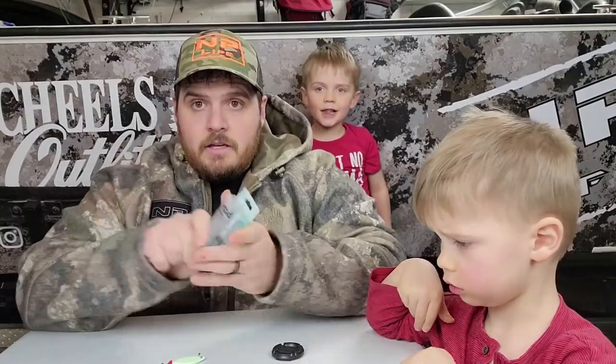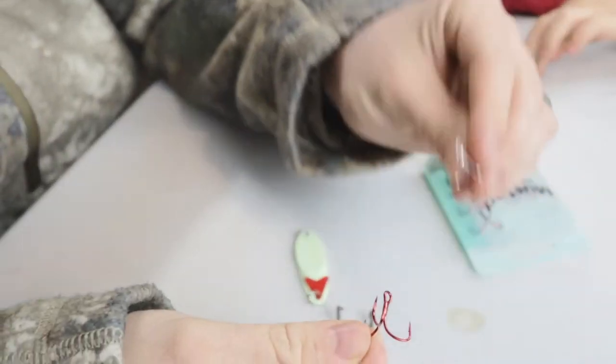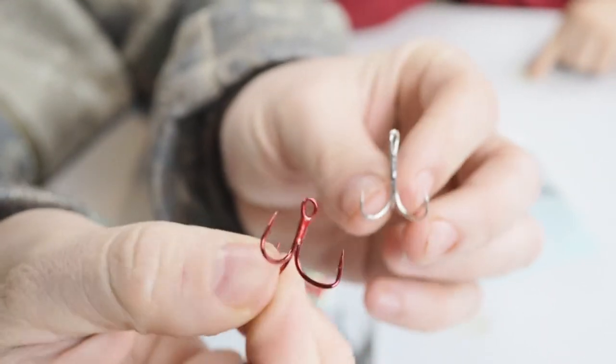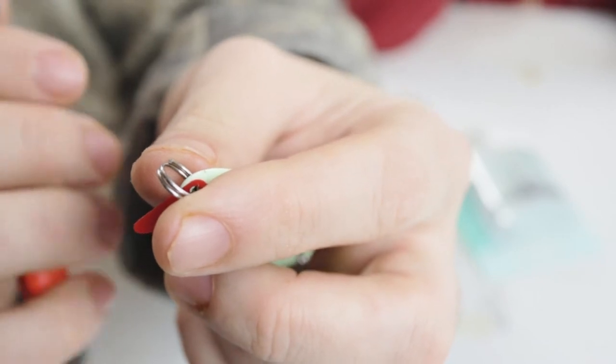Step number two: take your treble hooks. Notice they're pretty close in size. These are just a much more heavy duty hook.